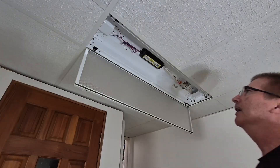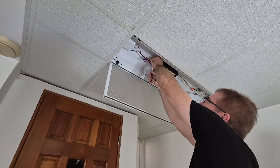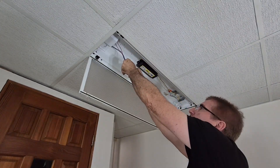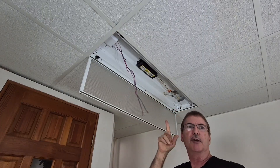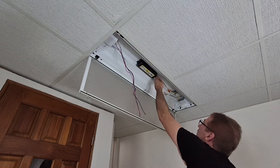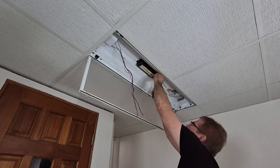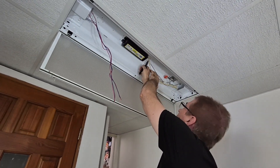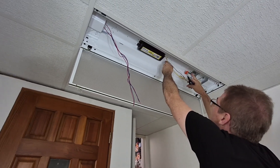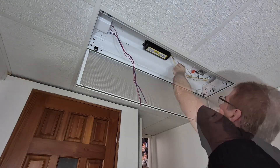So we'll cut this as long as we can. I need this extra length and I'm not using it again. There's only two lights — one ballast for two lights. And the one upstairs had two ballasts because there were four lights in it. We'll cut that. And we'll just cut these yellow ones. That's going to be hooked up to the white side — the neutral. And we'll take that down.